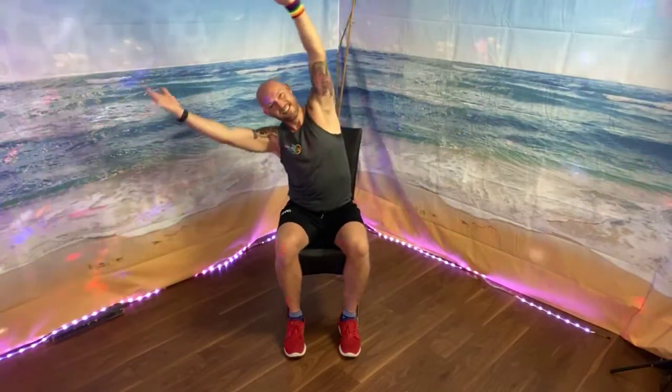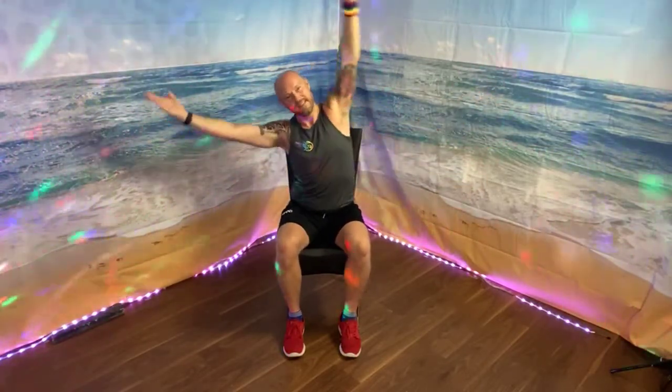Both arms — make sure you don't fall off your chair. Two more, one more.